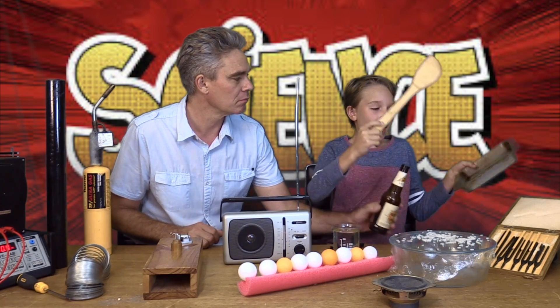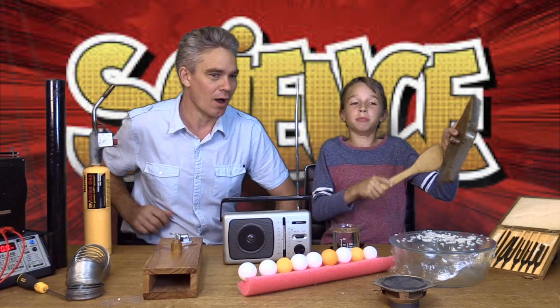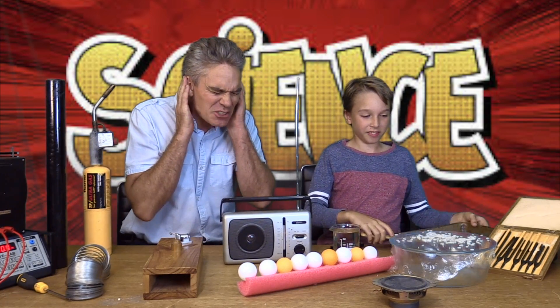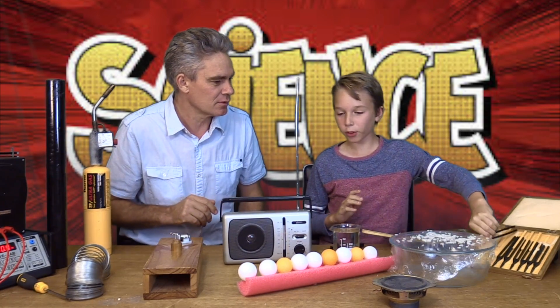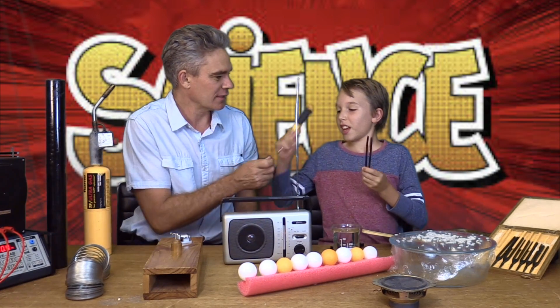A pen and a wooden spoon — oh look at that, that makes a very loud, sharp sound, doesn't it? A metal fork, and with a screwdriver.